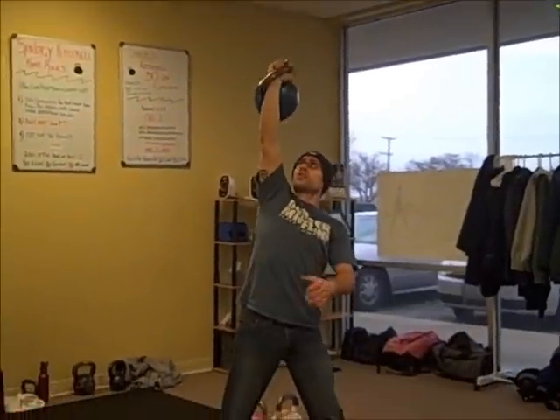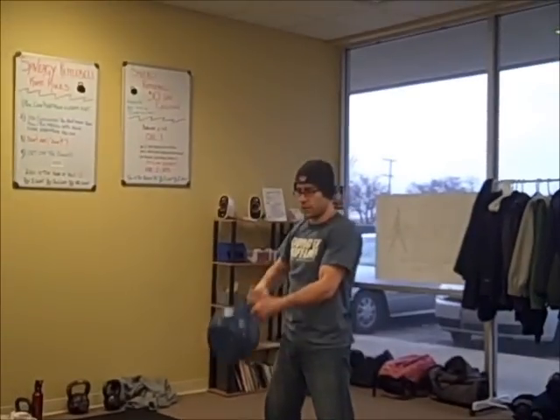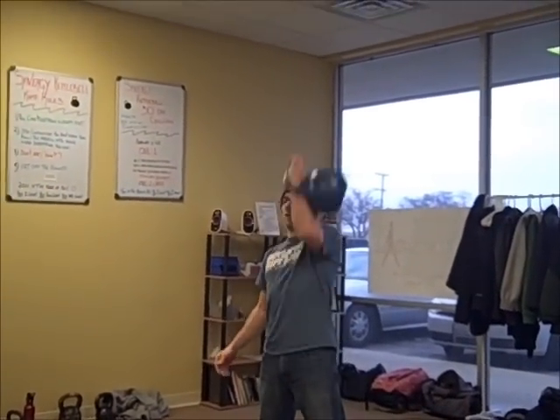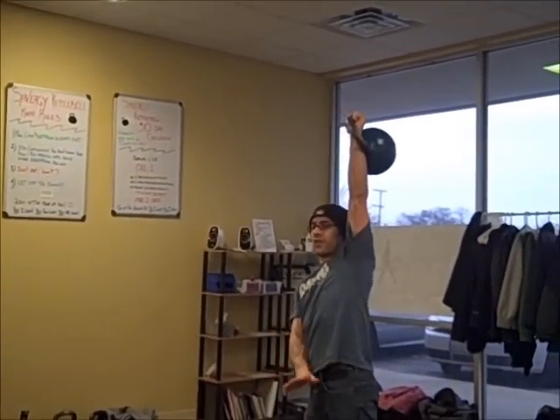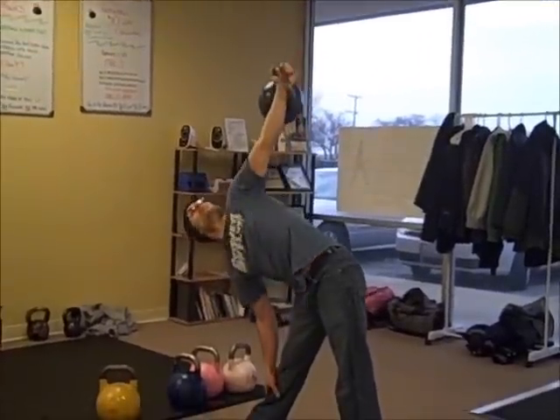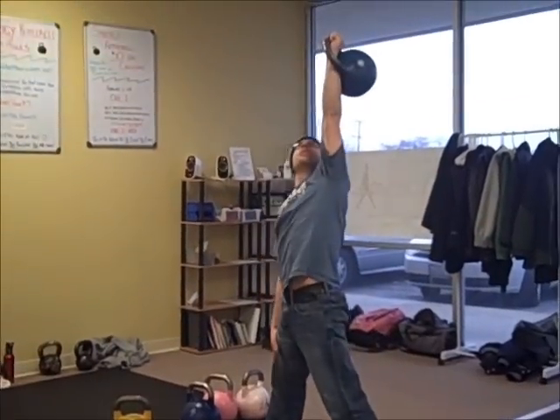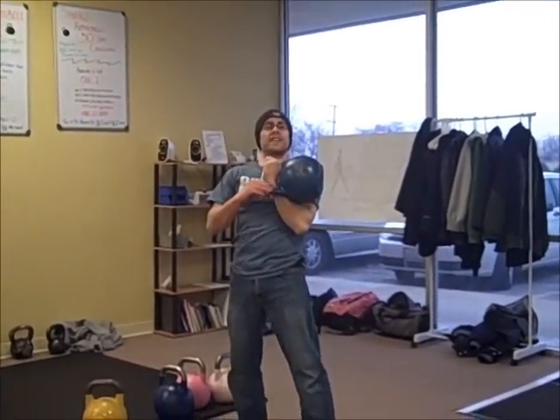Don't go fast, especially with this overhead — get a comfortable bell. When you switch sides, bring it down to the shoulder and switch safely. Both feet again pointed the opposite way. Drop down, always looking up. This hand will feel stability on the leg. That's the windmill.